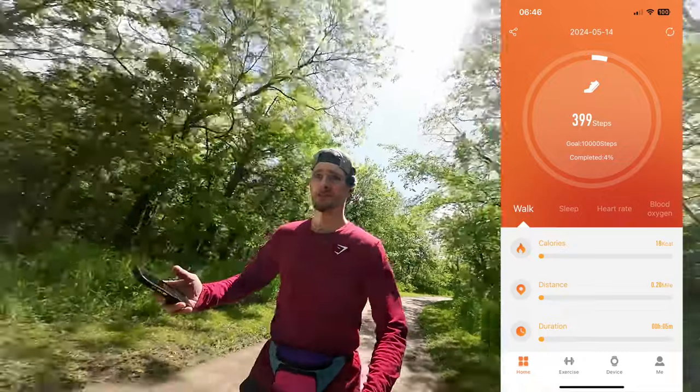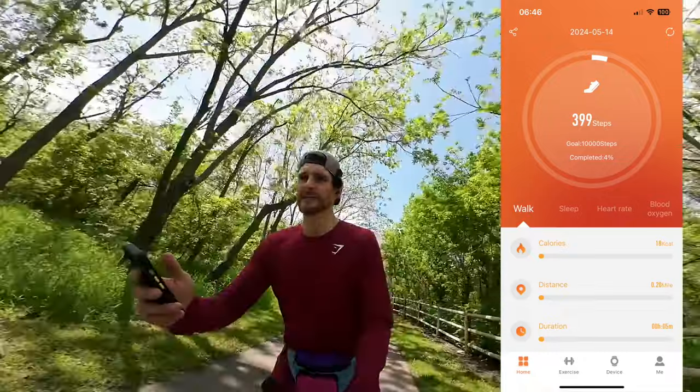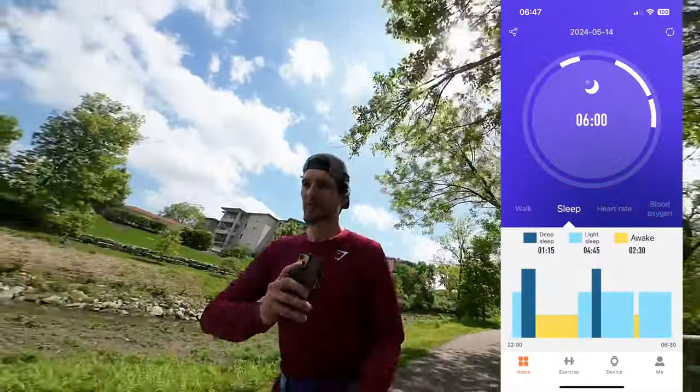First thing we see is — oh gosh, this is muddy — your homepage lets you track your walking, your sleep, your heart rate, and your blood oxygen. Sleep tracking — I think this is the feature that I want more out of.